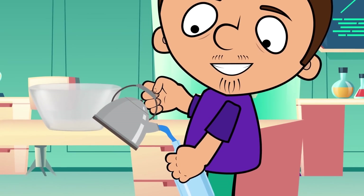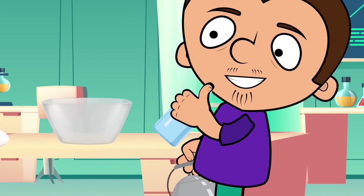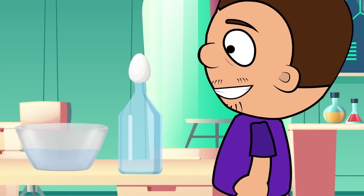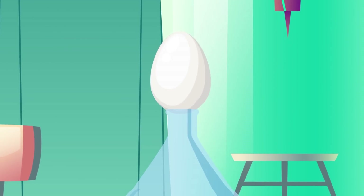Carefully pour the hot water in the bottle, turn it around and pour the water out. Now, put the peeled egg in the bottle. And behold, the bottle ate the egg!